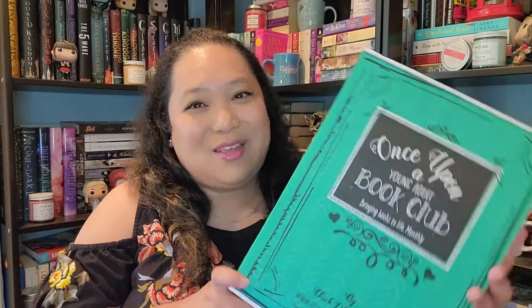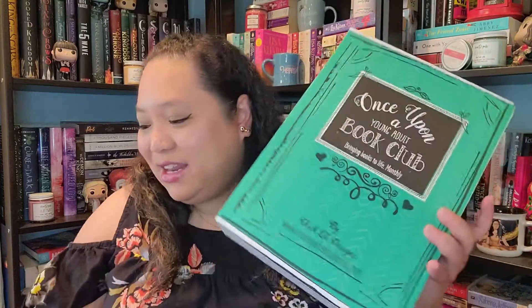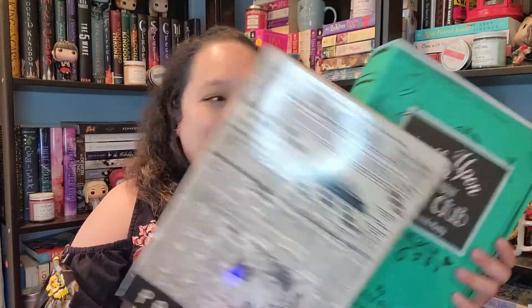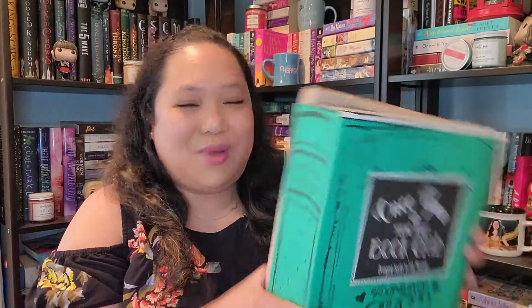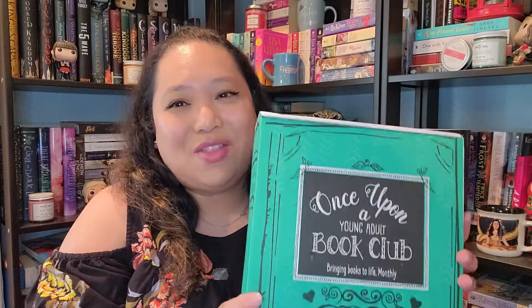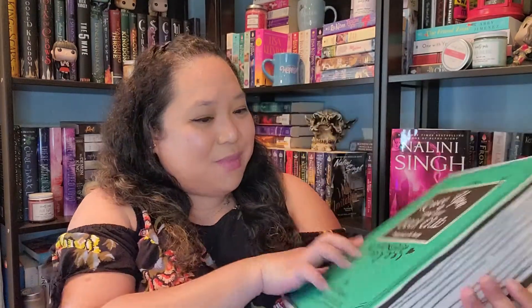The box actually comes in a pretty box that looks like a book, and it actually came with another box that says page four. Since these are two big boxes, they were actually in a parcel, which I thought was nice. The boxes are not damaged in any way, which I'm really happy about. Boxes are not really that important, but I think they do add to the overall theme.